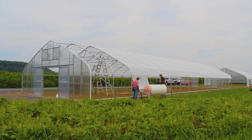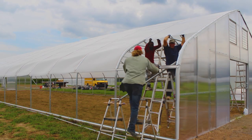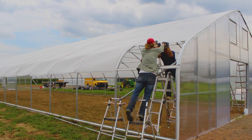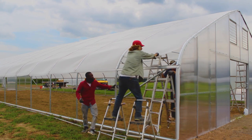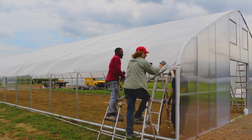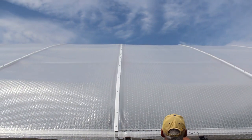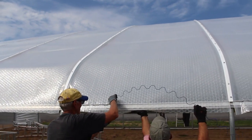Here we are approaching the last section, and this will close off the top of the structure. We do have a hip rail here, so as you can imagine, there will be roll-up sides as part of the structure, and this will also be Solar App product. Once we get this down here, we will secure the top run of that hip rail to make sure that it doesn't move, and then we will be all ready for the roll-up side, which again is Solar App product.